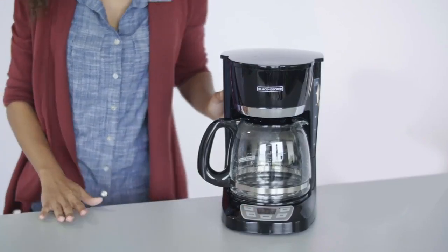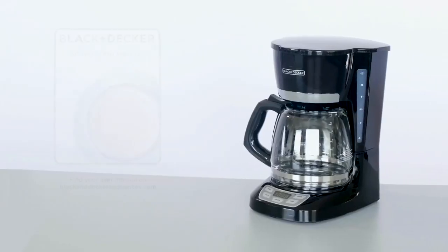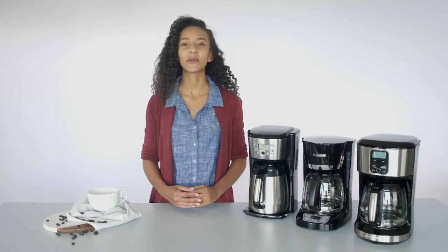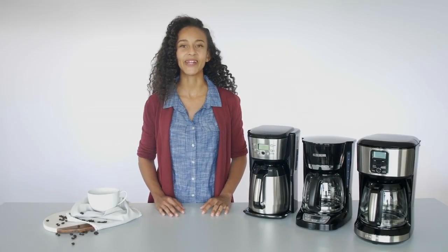For cleaning instructions specific to your coffee maker, please refer to the included instruction manual. And now your Black & Decker coffee maker is ready to brew.